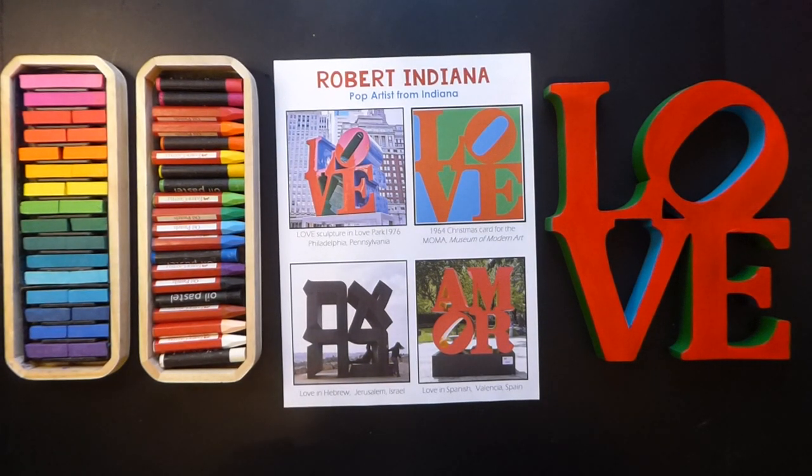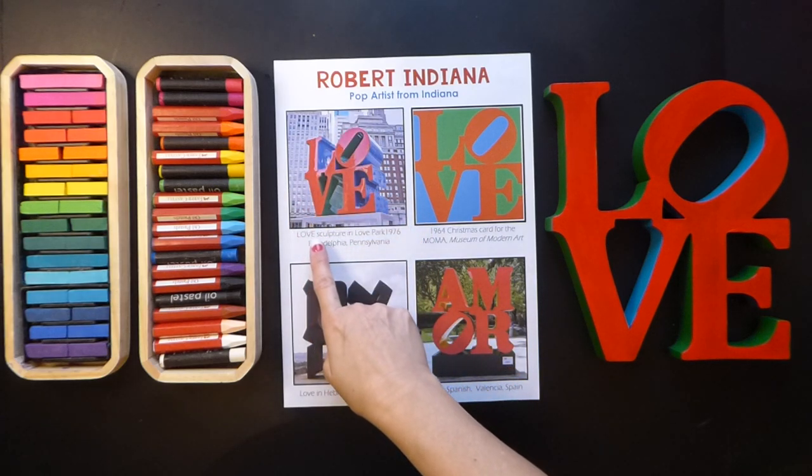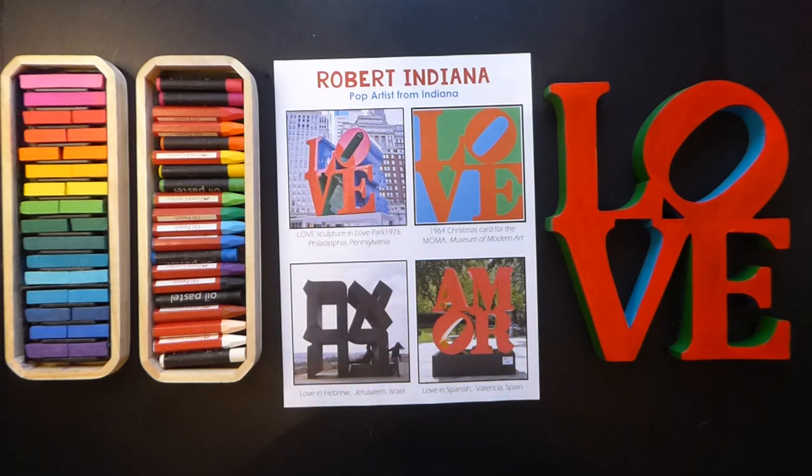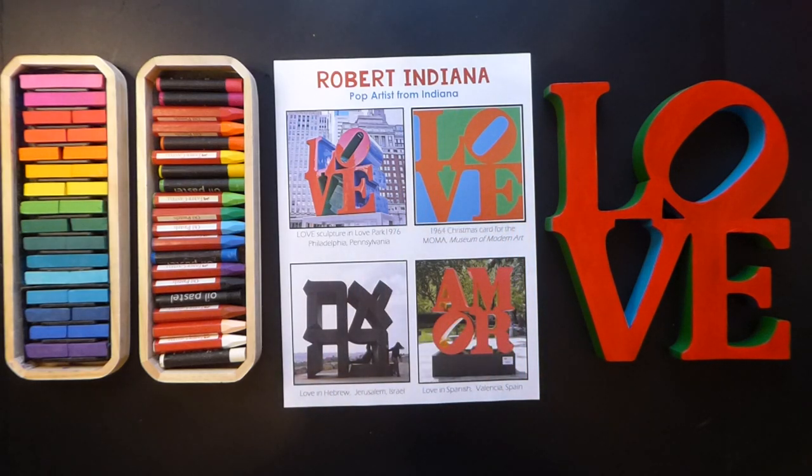Hello from Fine Arts! Today we are going to create pop art inspired by artist Robert Indiana. Robert created this sculpture in Love Park in 1976 and it previously started as a Christmas card that he made for the Museum of Modern Art.